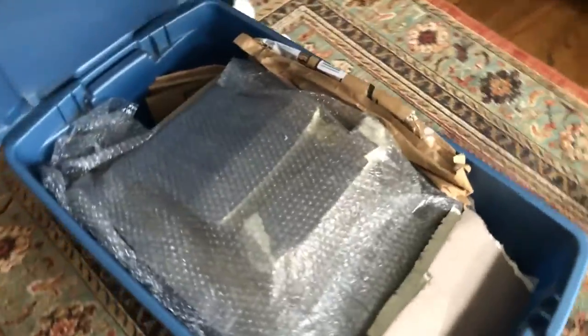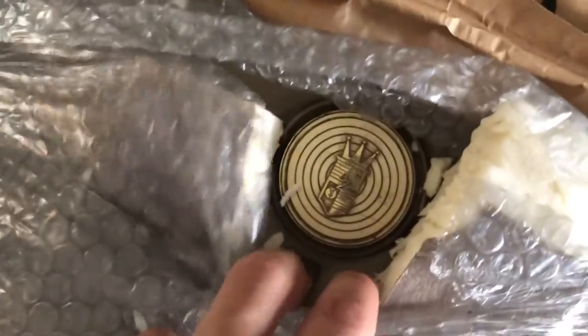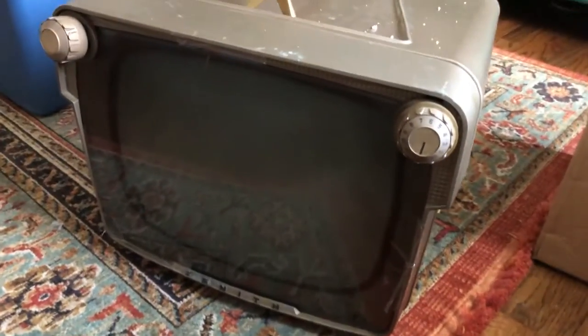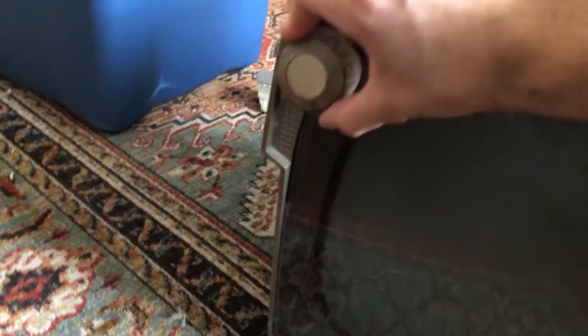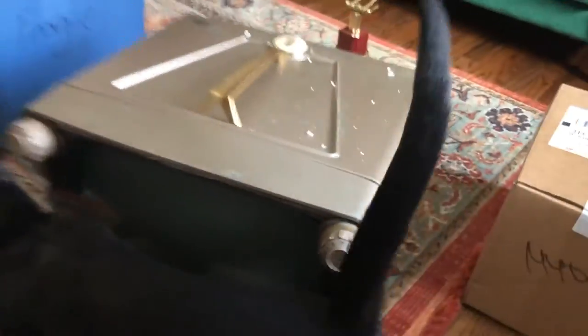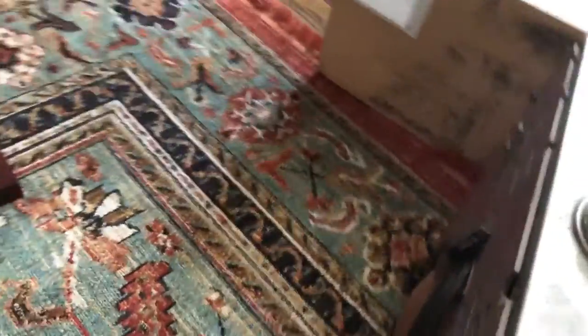First impression — smells a little smoky. Let me get it out of the box now. Everything stayed intact. That's nice. It's really in good shape. It's got all the knobs. Zenith logo. A little loose. Original back.